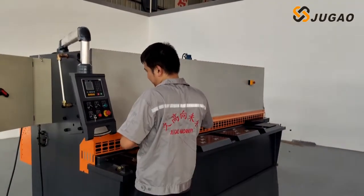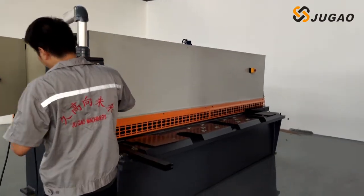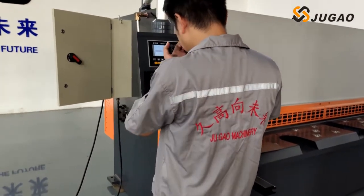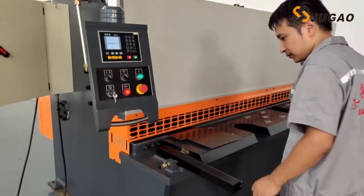Let's check the cutting machine first. The model of the machine is 8mm thick and 3.2 meters in length. The controller of the machine is E21. Now our guy is turning on the machine.